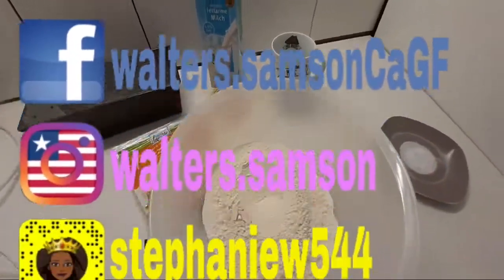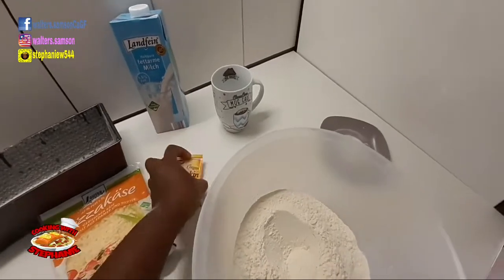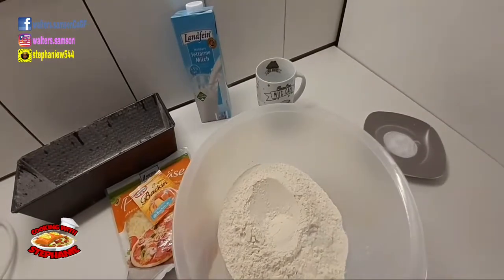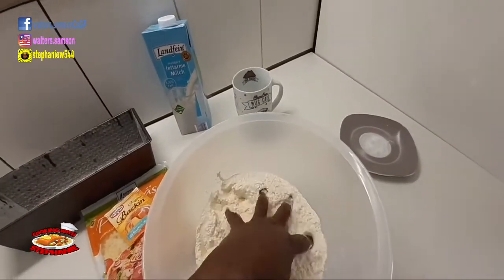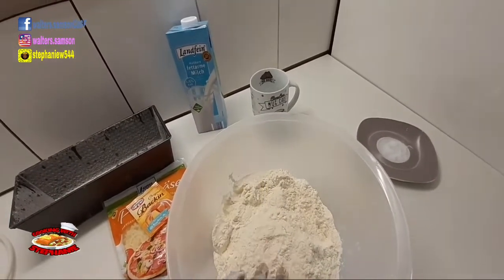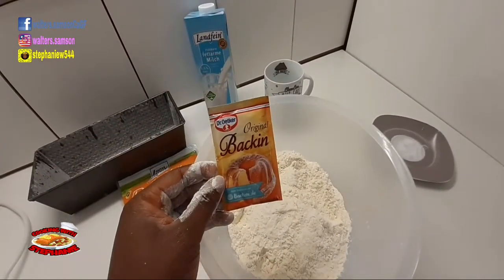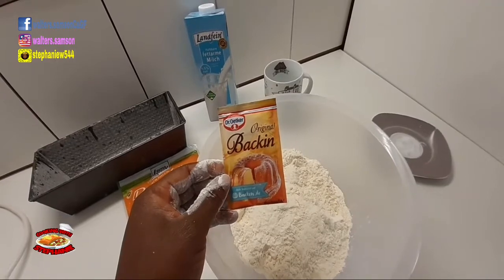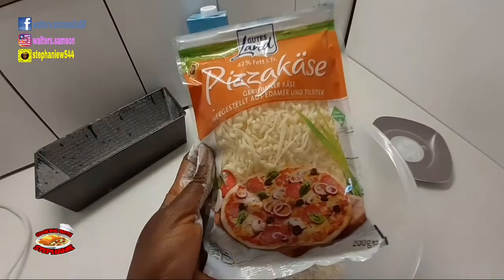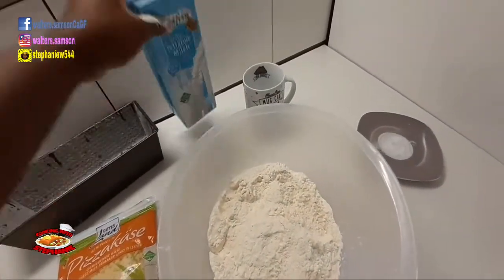For this cheese bread, these are the ingredients we're going to be using. Two cups of all-purpose flour — I've already measured it — sifted and dry. One tablespoon of baking powder, and one packet of grated cheese.